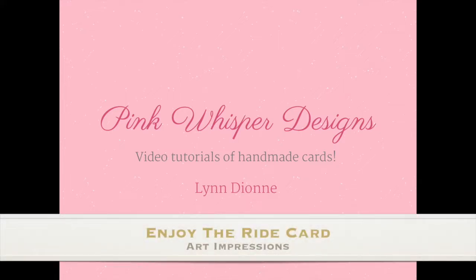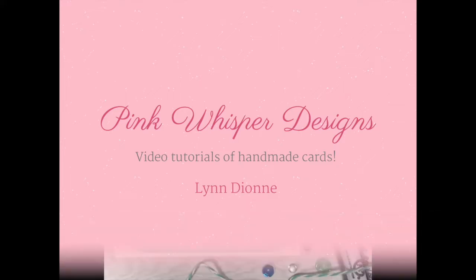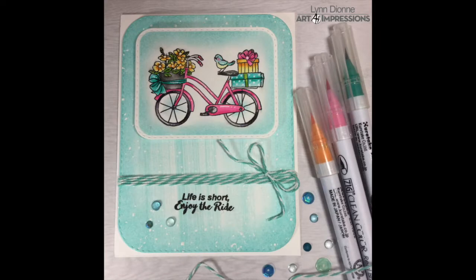Hi everyone, it's Lindy here from Pink Whisper Designs. Today we're going to make a fun little bicycle card using some images from Art Impressions. So let's go ahead and get started.